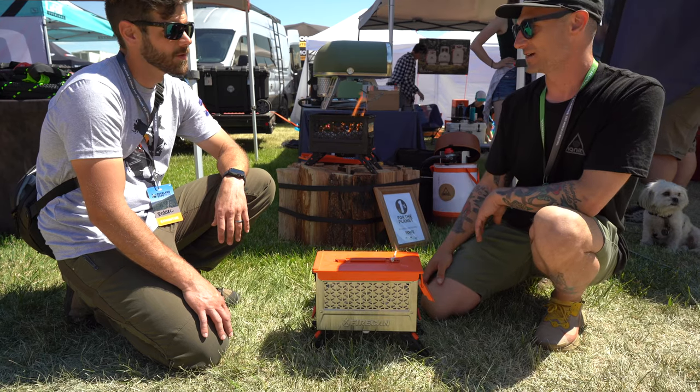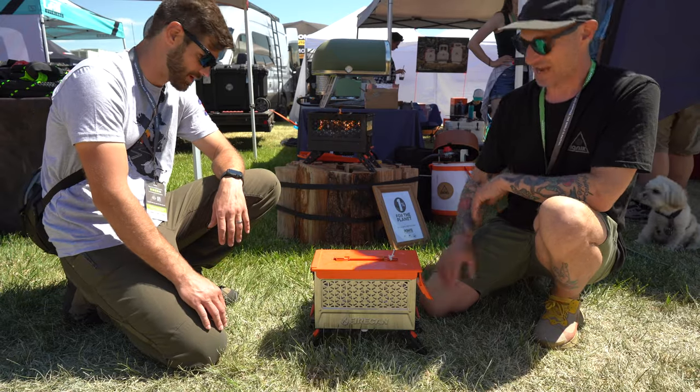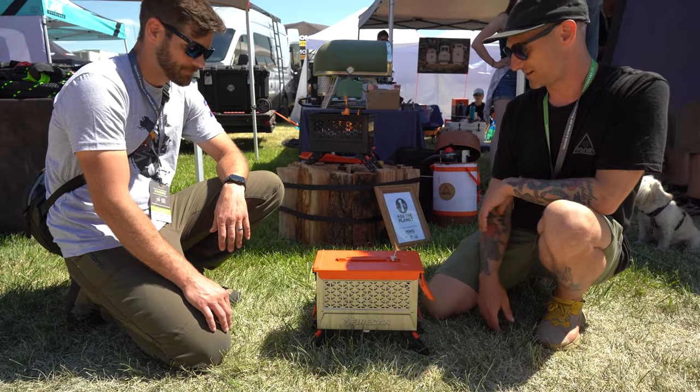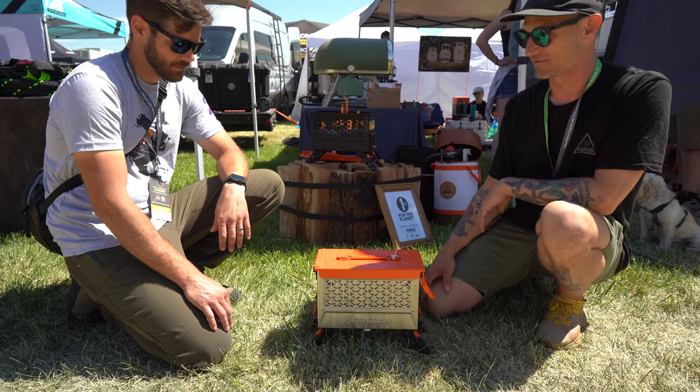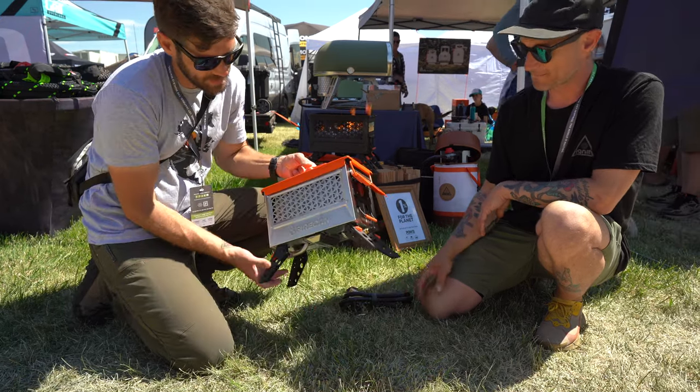Walking by, the finish on it is just beautiful. The all-stainless steel really sets it apart from the regular Fire Can — they're stoked about it. It's the same great design as the other can.